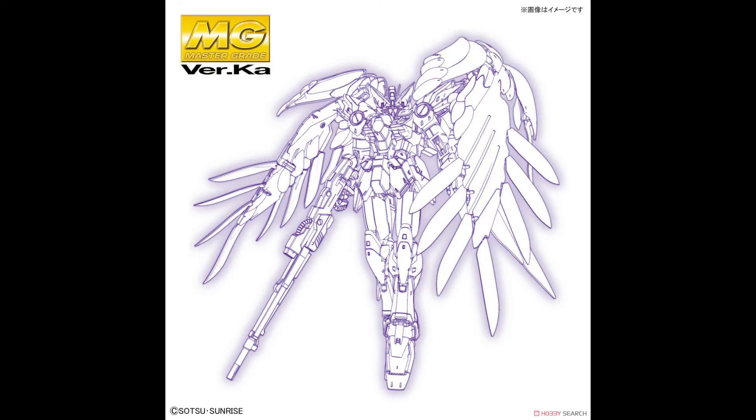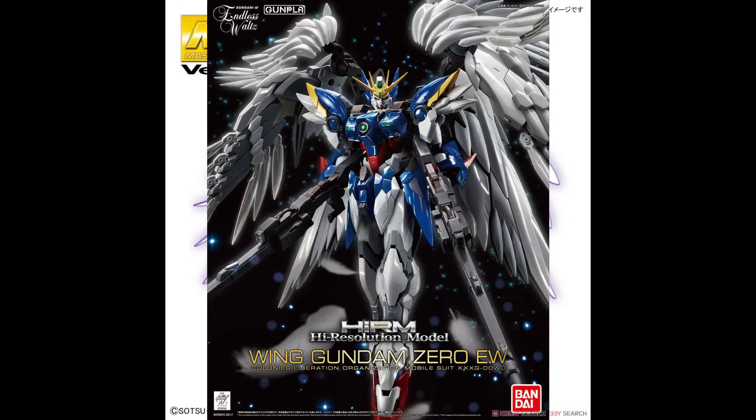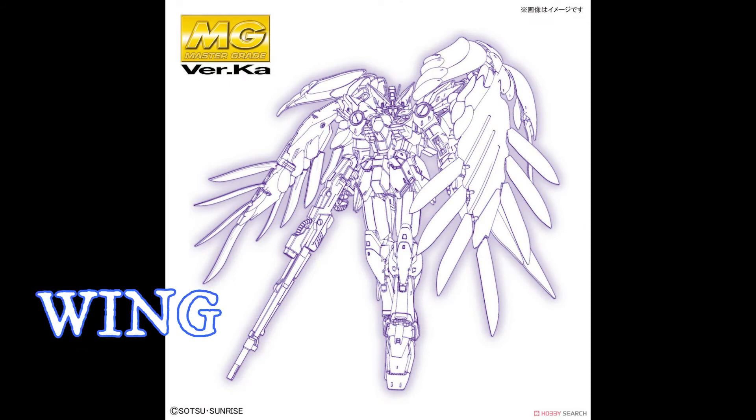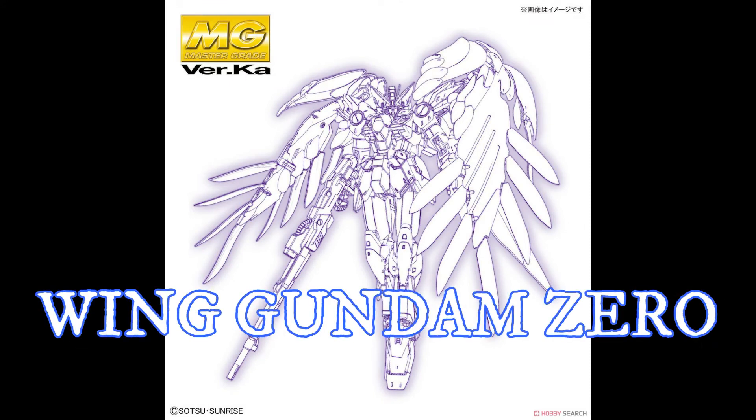In this video I'll be having a look at the Wing Gundam Ver.Ka and scrutinizing the images that they have released to see what awesome detail lies within. We have been waiting for an update — we thought we got it in the form of the high resolution model, but here we get our master grade true incarnation of the Wing Gundam.